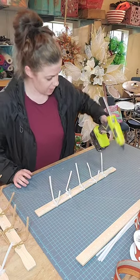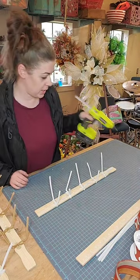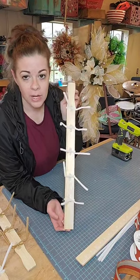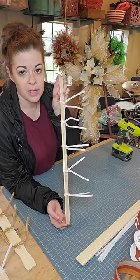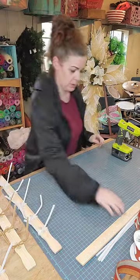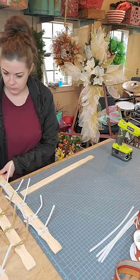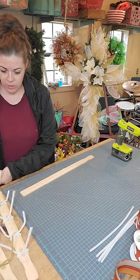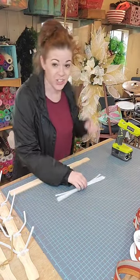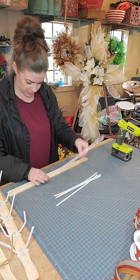This is my Robie hot glue gun — I love it, it gets super super hot. I'm in the Houston area. I have a hair studio where I sell my wreaths out of, in Sugar Land, Texas.